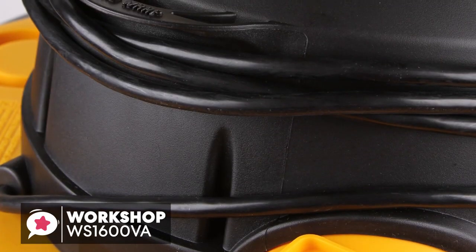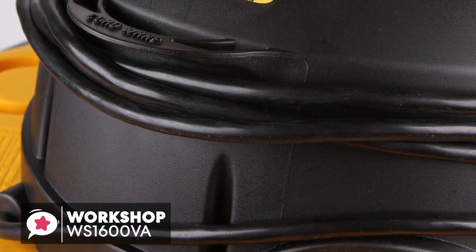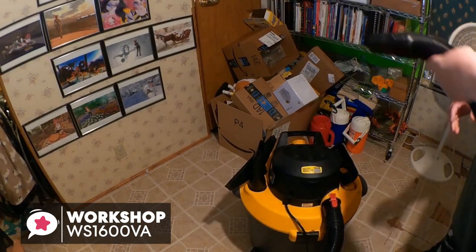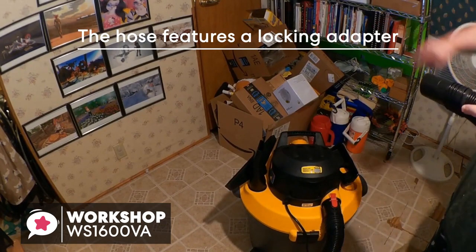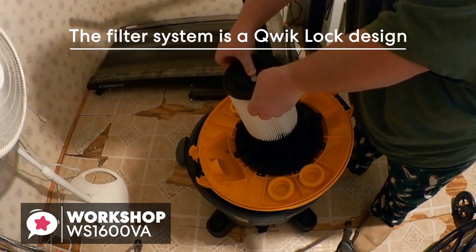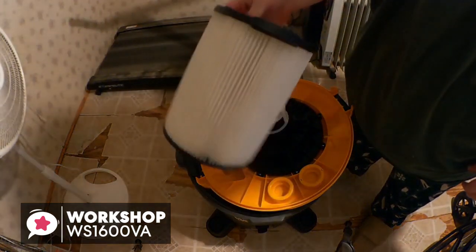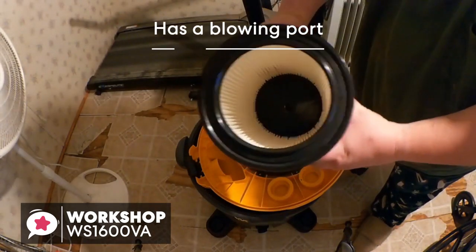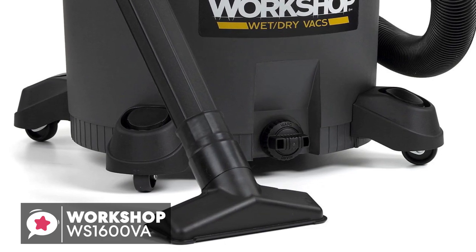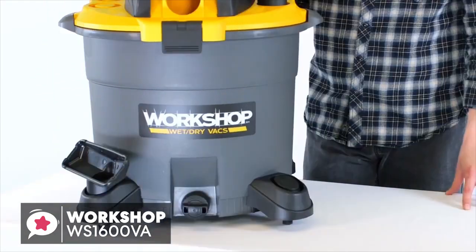We also like the built-in auto-shut-off float that senses when the liquid level in the drum nears capacity and then shuts off the vacuum, preventing overflow accidents. The 7-foot dual-flex hose can flex 180 degrees and features a locking adapter that keeps the hose securely connected. The filter system is a quick-lock design allowing you to change between three filter types without additional tools — including one for dry vacuuming, one for wet, and a HEPA media filter option. The vac has a blowing port, and attachments include a wet nozzle, utility nozzle, car nozzle, and two extension wands.